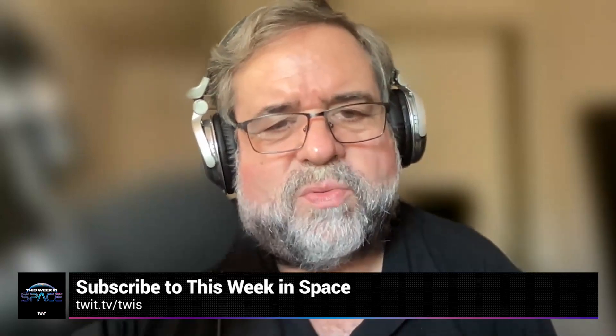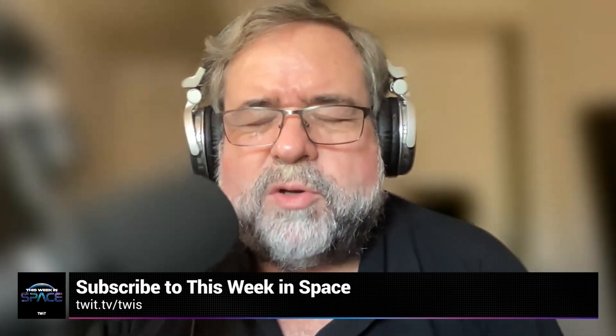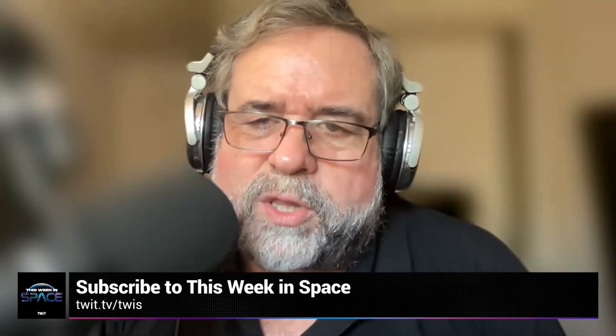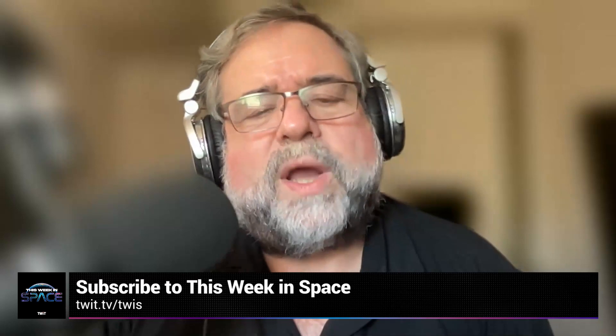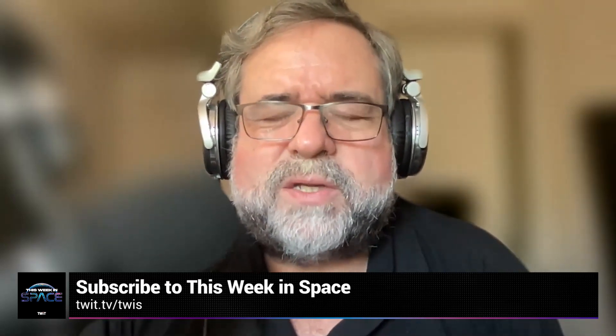I'm Rod Pyle, Editor-in-Chief of Ad Astra Magazine. Each week I join my co-host to bring you This Week in Space — the latest and greatest news from the final frontier. We talk to NASA chiefs, space scientists, engineers, educators, and artists. Whether you're an armchair adventurer or waiting for your turn on Elon's Mars rocket, join us on This Week in Space.